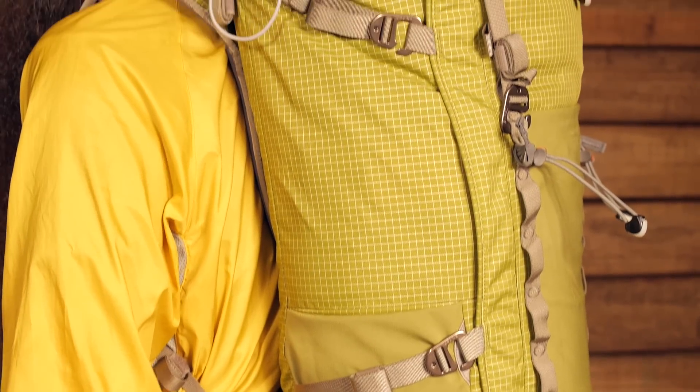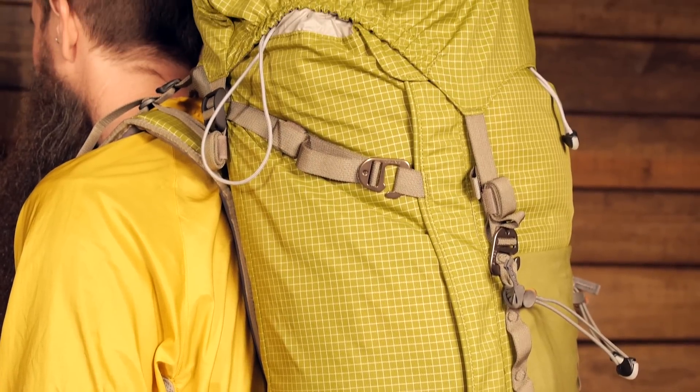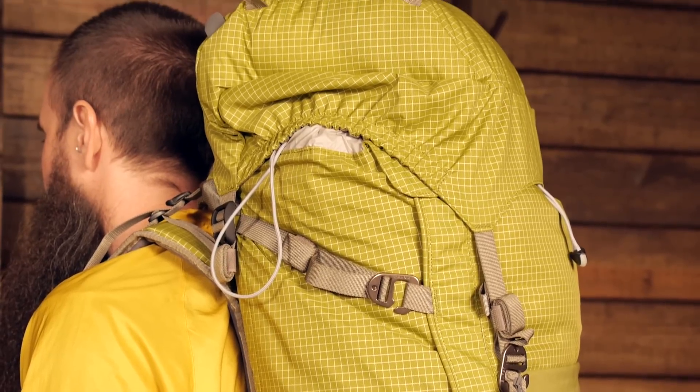With its innovative, lightweight and durable construction and all those well-thought-out gear attachment points and organizational features, the Exped Thunder 50 really is a versatile option for alpine climbing, backpacking, or even day hiking.